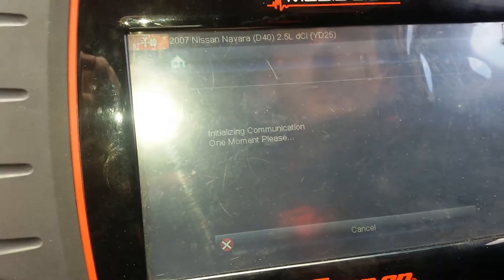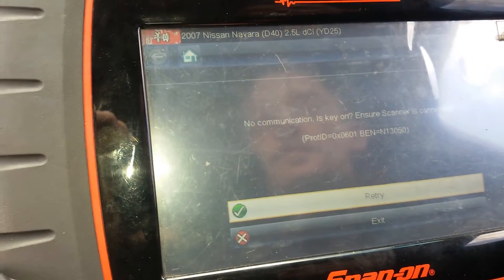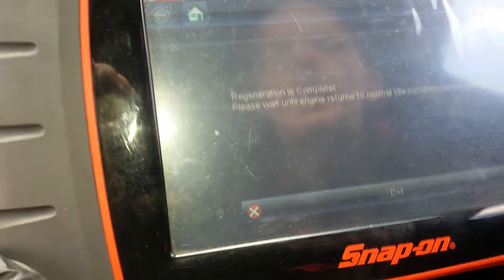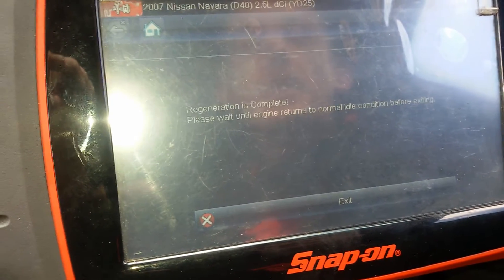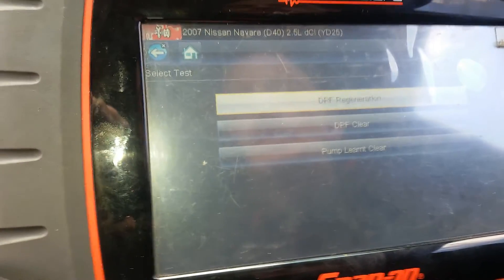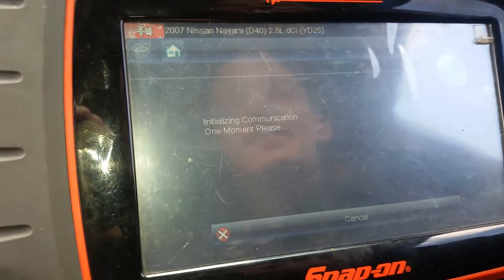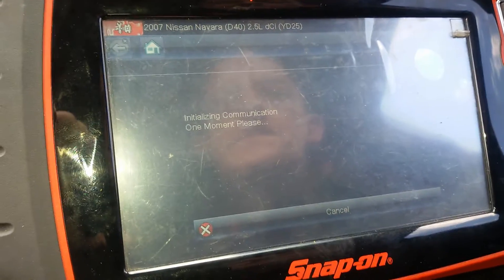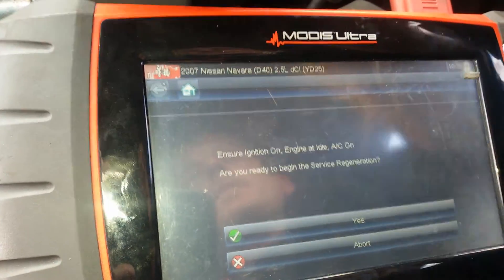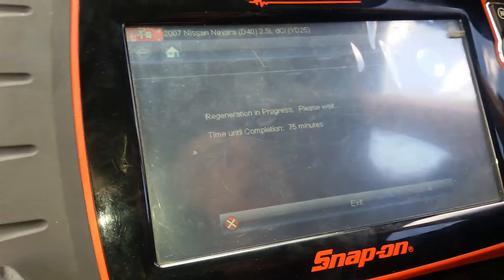So now we're initialising communication. Regeneration will now begin. This takes about 75 minutes in total.